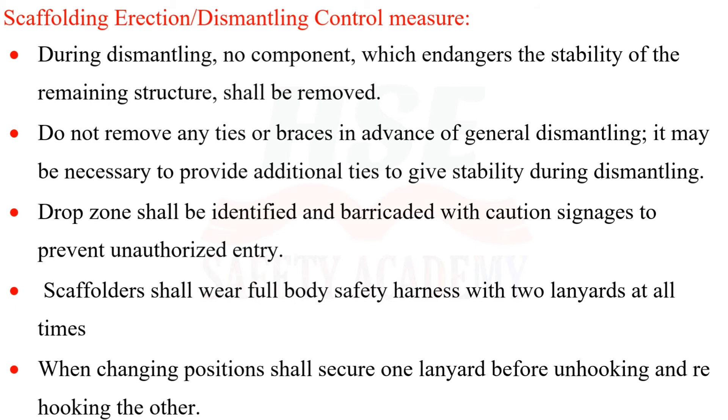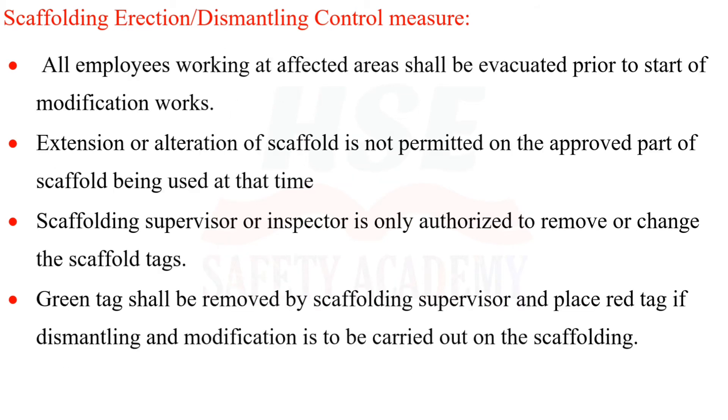When changing positions, scaffolders shall secure one lanyard before unhooking and rehooking the other. All employees working in affected areas shall be evacuated prior to the start of modification works.